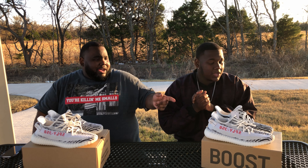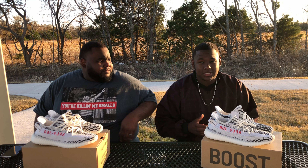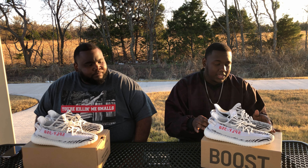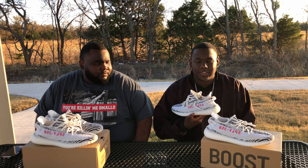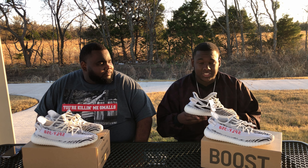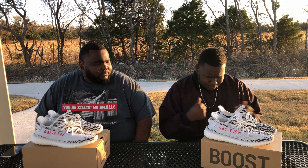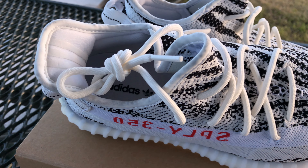Let's dig right into it — we got something pretty cold for y'all today. Nothing exactly new because it is a re-release, as y'all might know, but the Zebra Yeezy 350 V2. My favorite, actually — I like the V2 more than the V1, just to throw that in there. Kenny, go ahead and give them the specs.